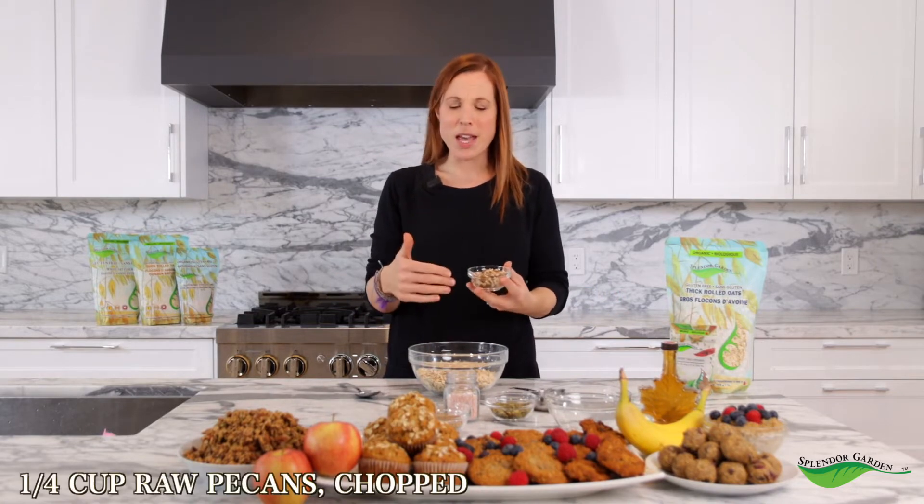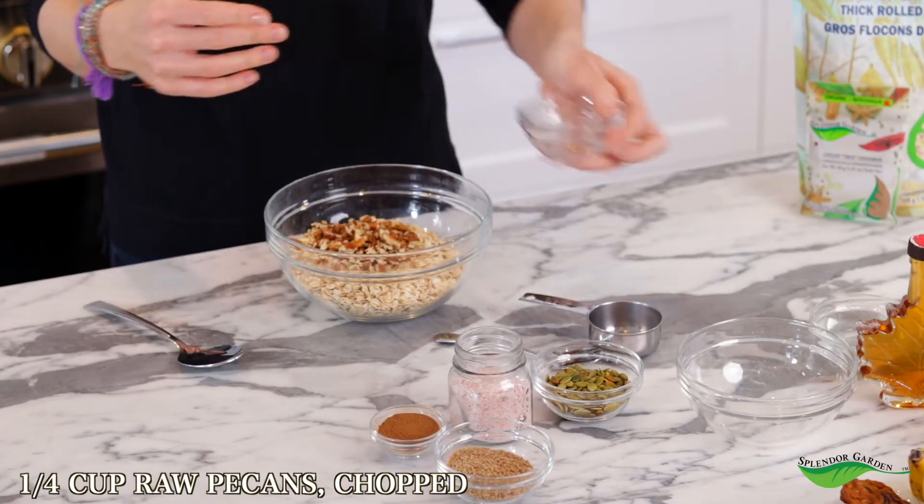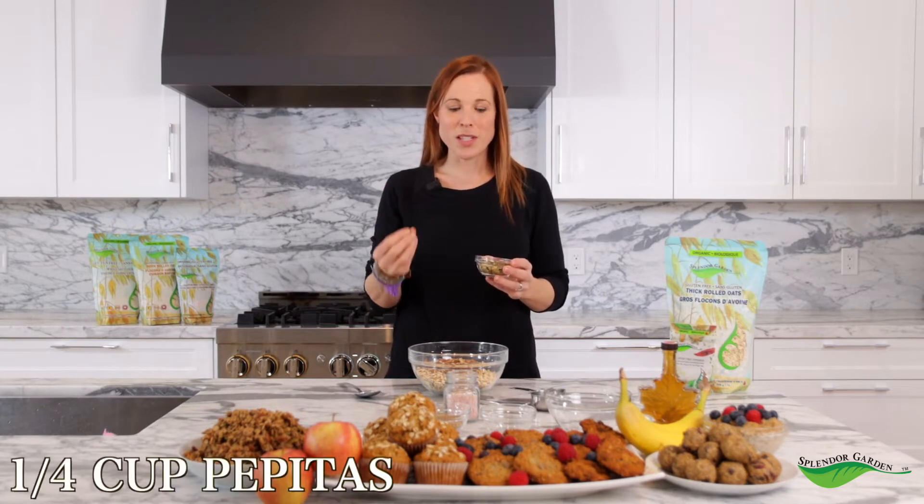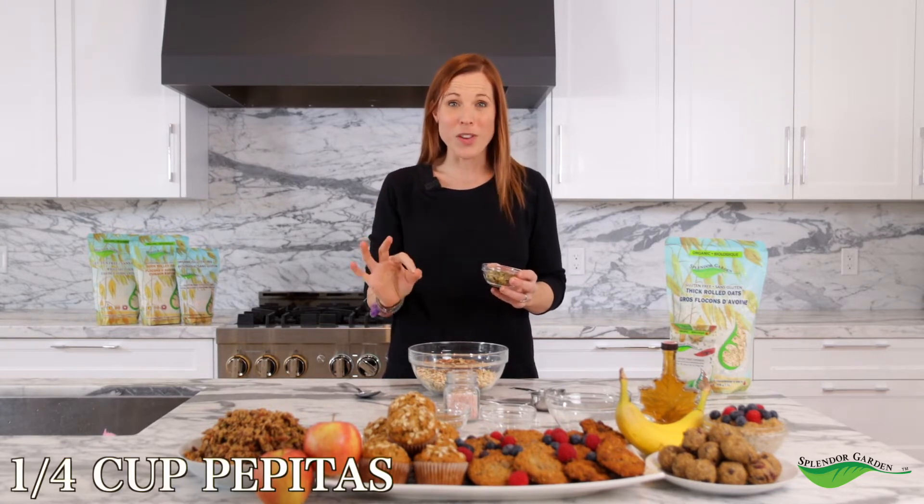Next we're going to dress it up with all those wonderful flavors that bring that granola together. Because it's a maple pecan granola, we're going to add chopped up pecans, a quarter cup. We're also going to add a quarter cup of pepitas. Now if you're not familiar with pepitas, they're hulled pumpkin seeds — they're the middle of the pumpkin seed. They're full of iron and a great source of protein, and perfect for this granola.